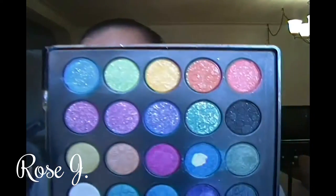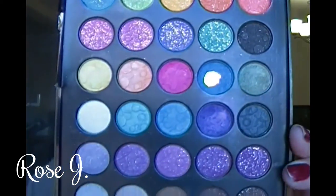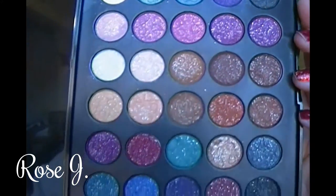Tomorrow's my youngest son's birthday, and I'm doing this get ready with me because I have to go out and pick up a few things for the celebration. The shadows I'm going to use are from this palette — it's by LA Colors and this palette is called Inspiration. I would like to pan this palette; that's my goal, and I know I can pan it.